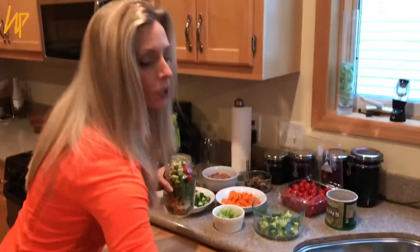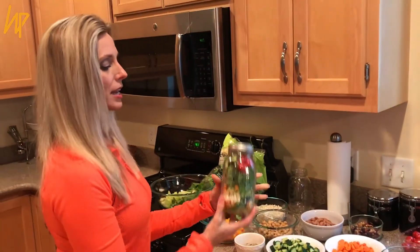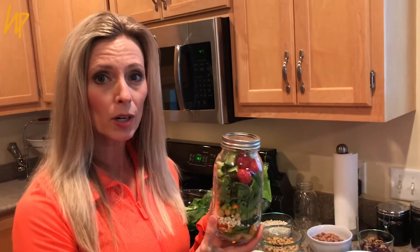Just close it with the lid — it's a mason jar so it's airtight. When you're ready to go to work in the morning, you can just grab this out of the refrigerator and you have your lunch. No excuses — prep early to save you time on the back end, and that way you'll have a healthy meal.